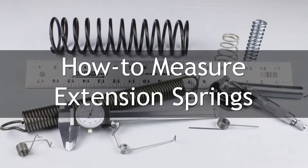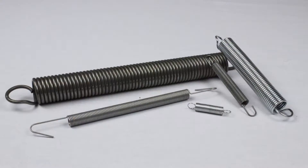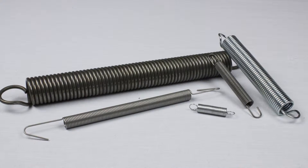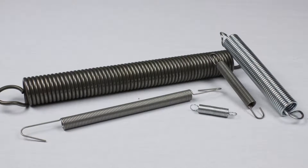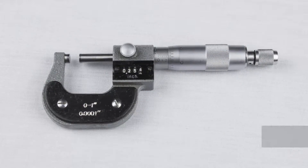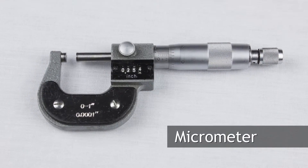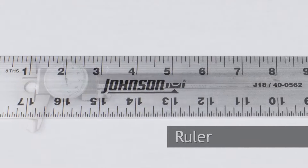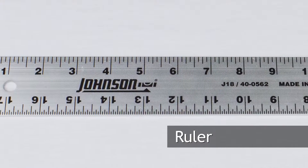Thank you for choosing WB Jones as your spring resource. In this video, we will be covering how to measure extension springs. Tools we recommend you have before you start are a micrometer, which should be used whenever possible, calipers, and a ruler or tape measure for large springs.